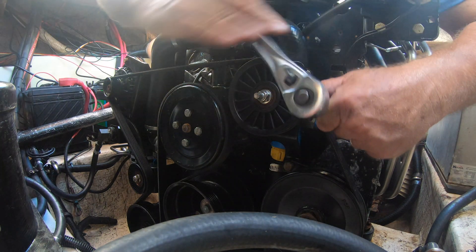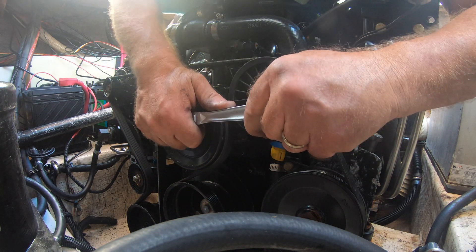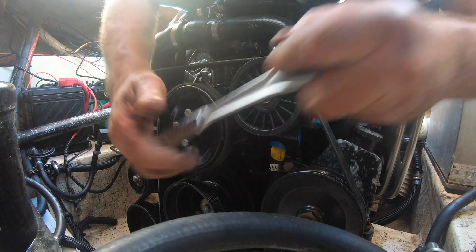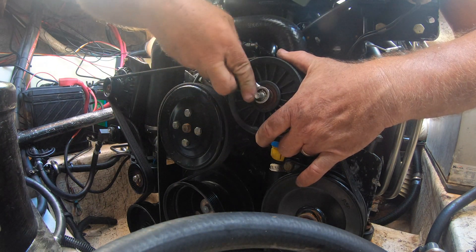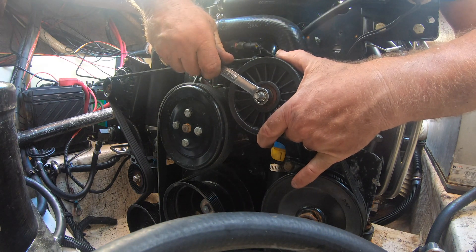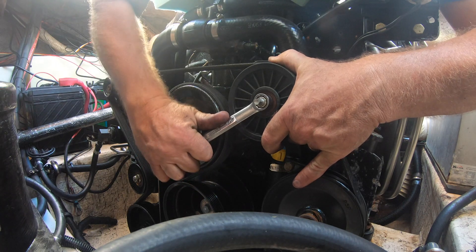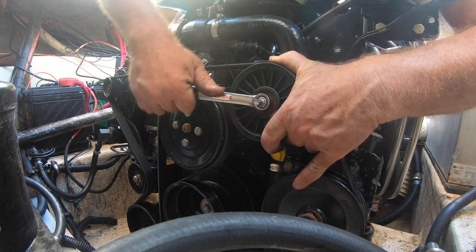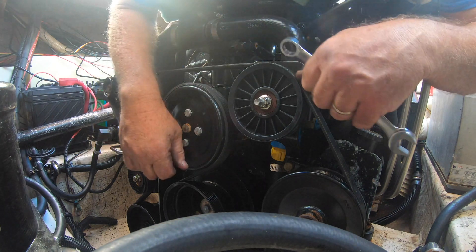There was one last bolt that I forgot to snug up, but I'm doing that now, and then we're close to being done. I want to loosen it just a little bit to take some of the tension off. Incidentally, I asked my local marina what they would charge to do this job and they said $1,000. Learning to work on your own boat is invaluable.